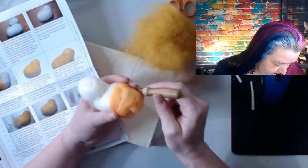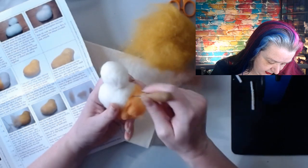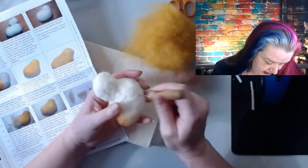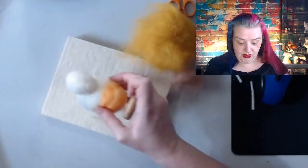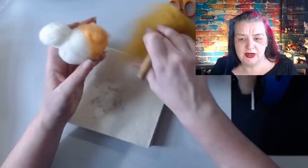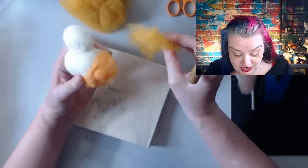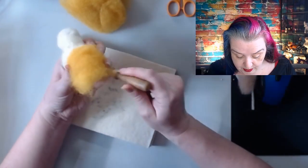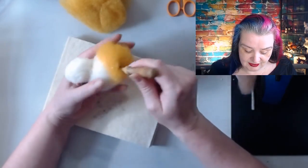Take the yellow, working in small sections, and cover the whole chick in yellow. Is anyone else creating a chick just now, or has anyone already made it? Let me know in the comments how you're getting on. I know we have a few people over from the makers having a look at this too.